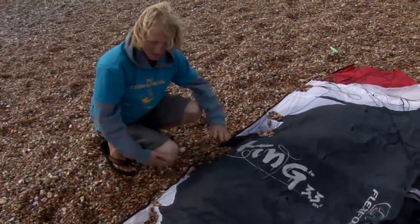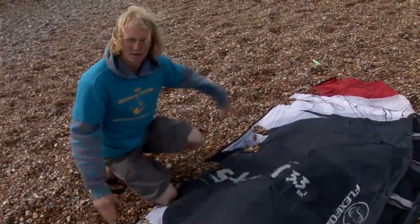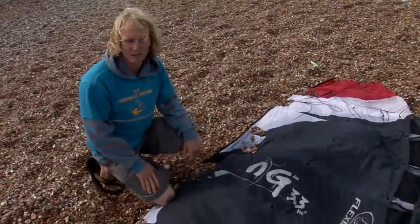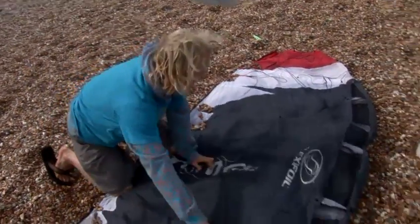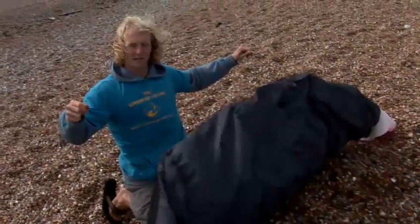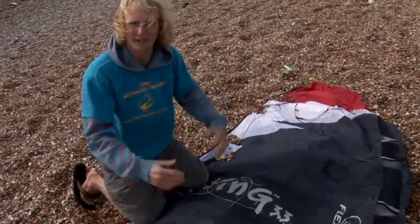So a bit of weight — you can either put stones if you're on the stony section of the beach, or we could put a bit of sand if you're on a sandy section. Put that along the trailing edge, and that means that when the wind catches the kite and we walk backwards, it's going to lift up forwards really, really nicely so we can have a nice controlled launch and it's not going to get in a tangle.